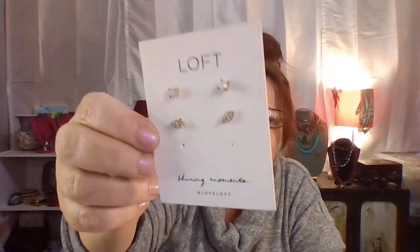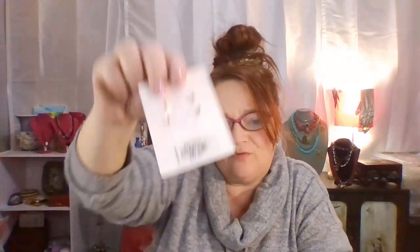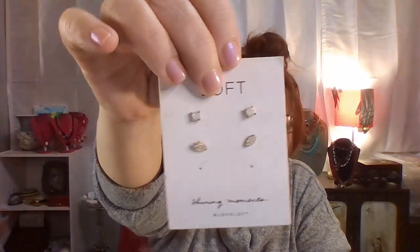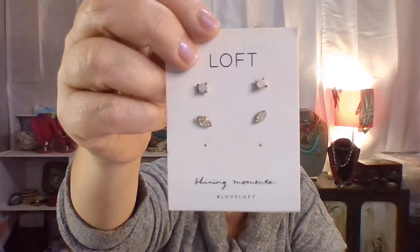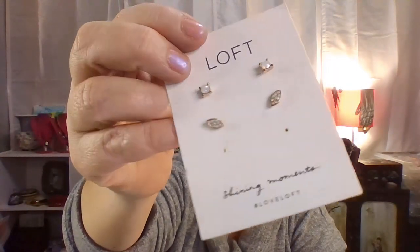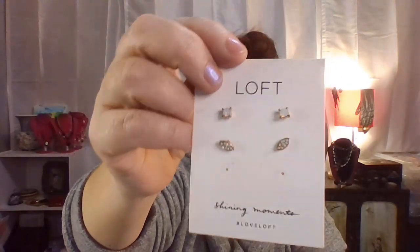This is Loft — Loft's Shiny Moments by Loft. There's a pair of earrings missing, somebody must have taken them. They say $24.50. These kind of look like some kind of imitation opaline or something up top — I don't know, they're cute. Eva might like those if they can actually wear them, that depends.